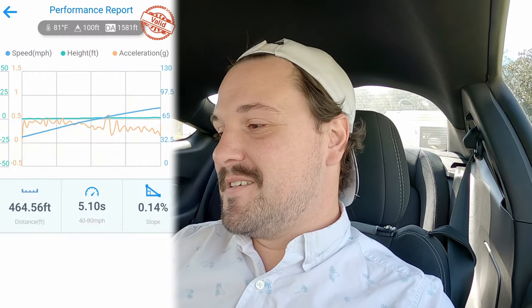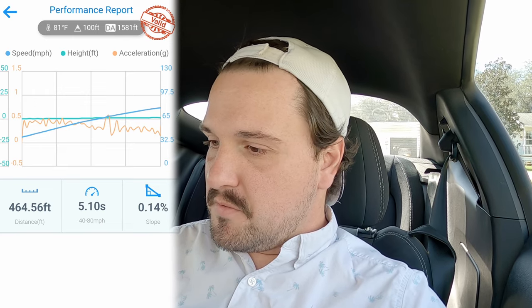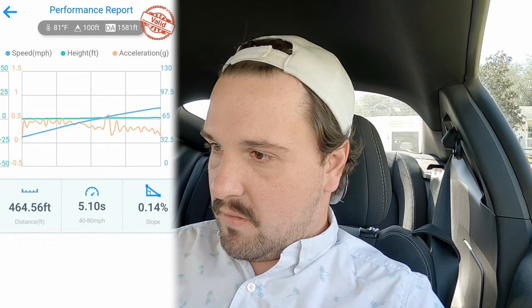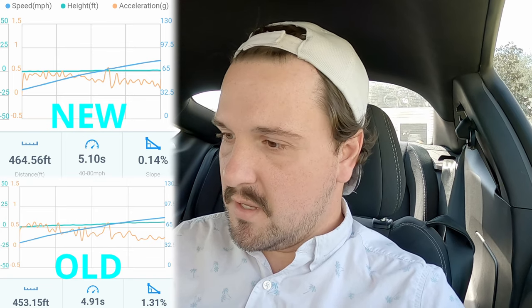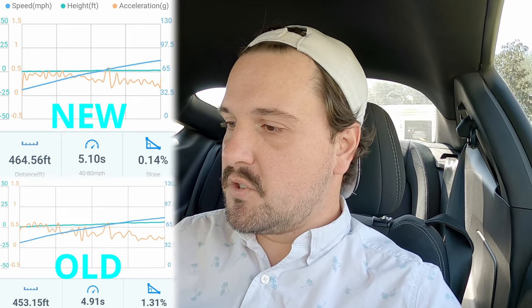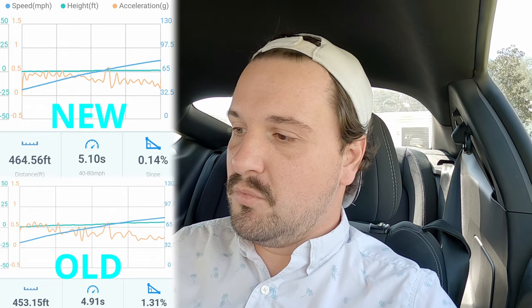So I just got home. Our target to beat is 4.91 seconds. The time is 5.10 seconds. I was figuring it would be a hell of a lot worse. Taking a look at the graph, it actually doesn't look too bad — it was pulling decently strong for the first half, then it tapers off. The way the run started before, it hit a little harder but tapered off a lot quicker, especially in that second half. We know that's due to those load limiters that are now removed or raised a little bit.